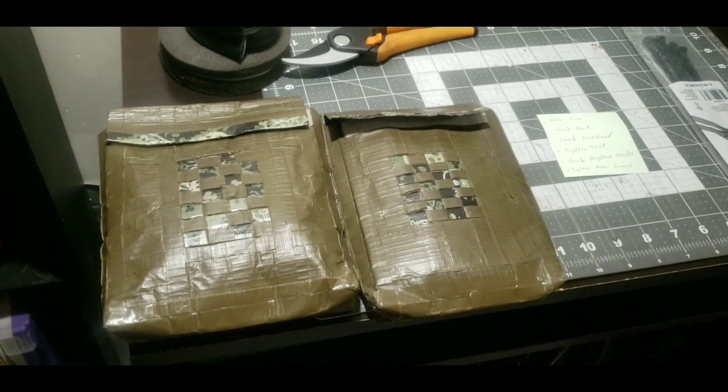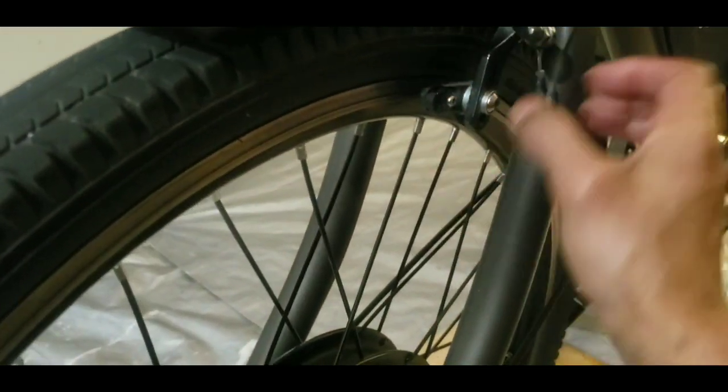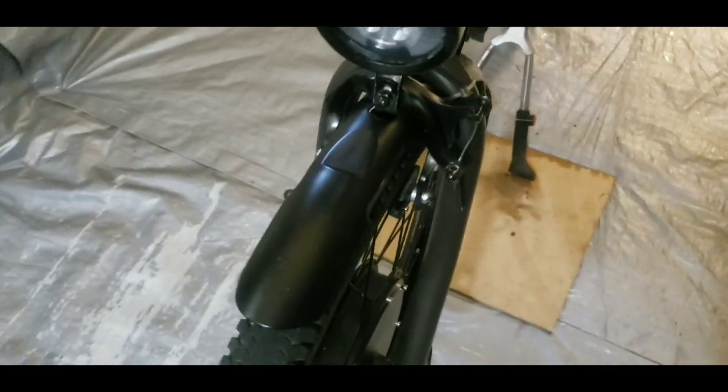After we tighten the seat, we're going to check and replace the brakes. It's been a while — a few months. Looks like I've got a little something left on them, but yeah, I think we can definitely replace these. I'll take them off and take a look.